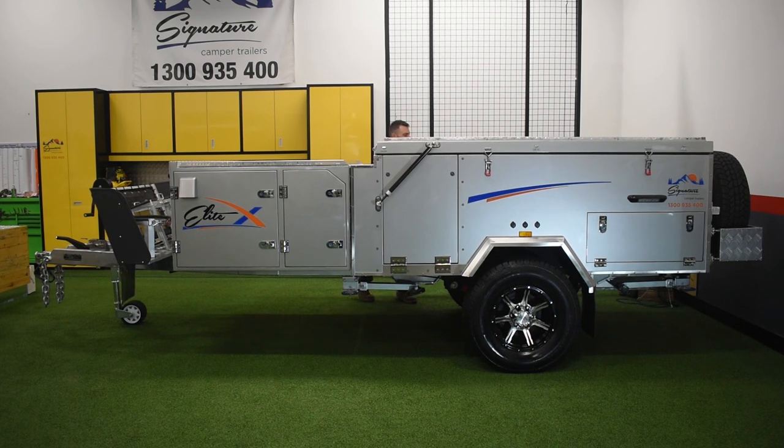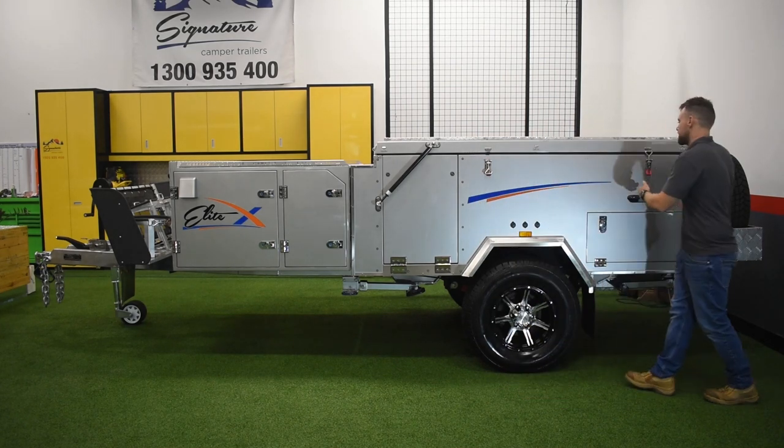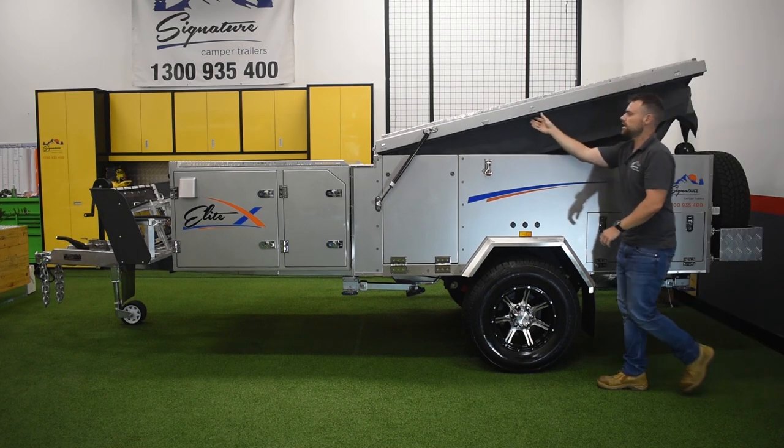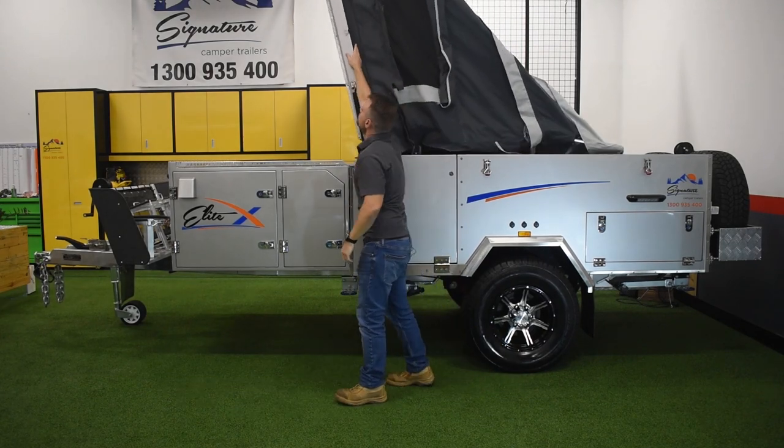We're now gonna start unhooking the lid. You've got four clips on the Elite X and six clips on the Elite. Come around and unhook these — as I'm starting to do it, it's already starting to take off on the struts. Gas struts front and back will do a lot of the work for you. As it lifts up, walk with it and just push it over.